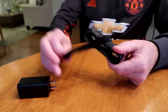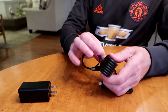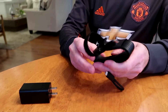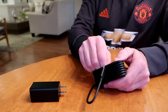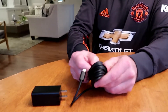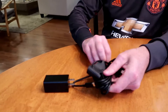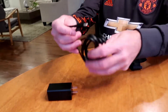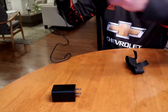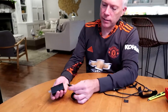Then it comes with this very long USB-C cable. Let's take a look at this and see if I can unwrap it. How do I get this off? Is this just paper? Okay. Just a standard cable, USB-C to USB-C. We're going to plug this in here into this adapter.